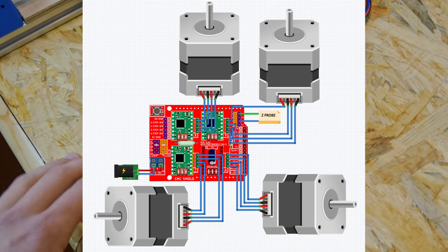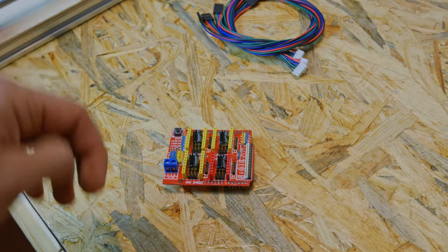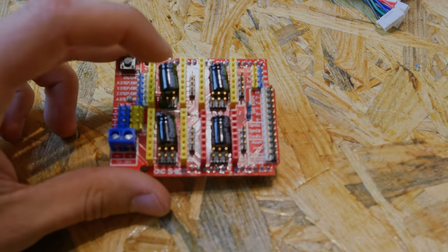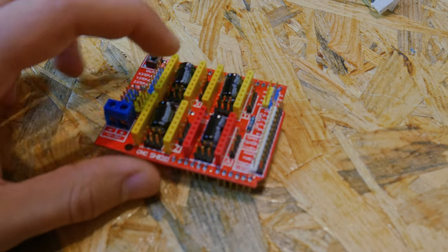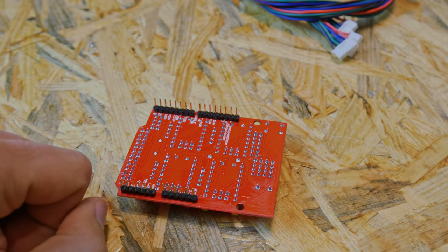Now we can go back and connect the electronics — connect the CNC shield and test if it works. Here is a wiring schematic, pretty simple to use and read. If you need more info on how to connect everything, you can find it in the Instructable — link is in the description. Now I should use some jumpers to enable microstepping on the stepper drivers, but because I don't have any jumpers I think I'll just simply solder them on the other side of the shield.